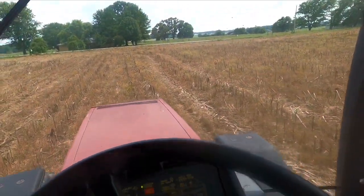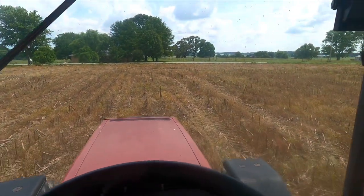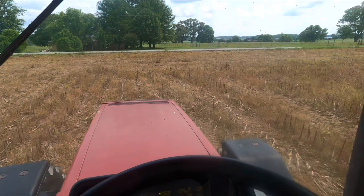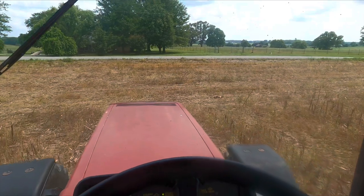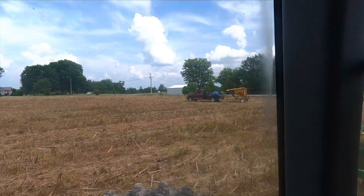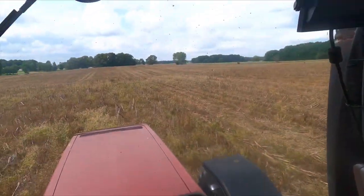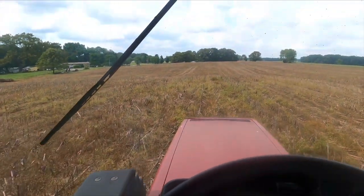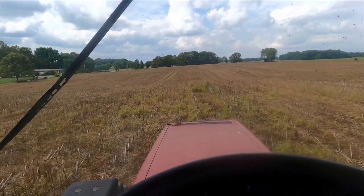I'm starting to get low on seed and tried calling dad but he's not answering. I'd like to get this field done without having to fold up, go home, fill up the seed, and come back — but sometimes you've got to do what you've got to do. Well, I did end up getting a hold of him. We pulled up the seed and don't have a whole lot left to get this field done, so I'm going to kick it up another gear.